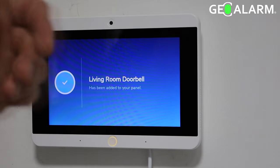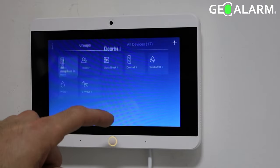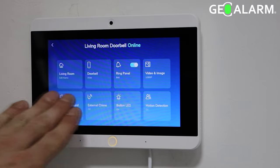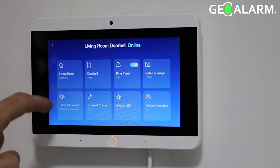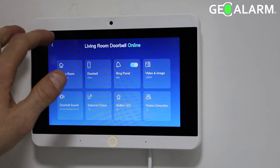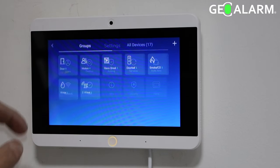If you want to check settings on the doorbell, go ahead and select the doorbell option and then select the doorbell that you want to change options on. As you can see, there are all different kinds here. You can change the location, the motion detection, the sensitivity, the button LED being on or off. But that is how you enroll the GEO VDBC video doorbell. Take care.